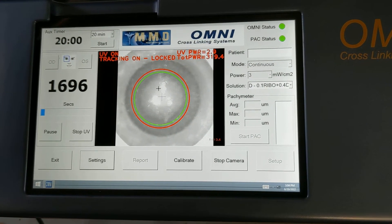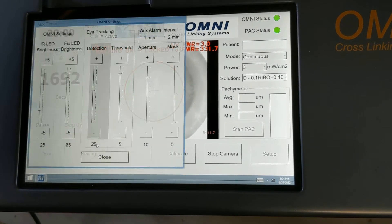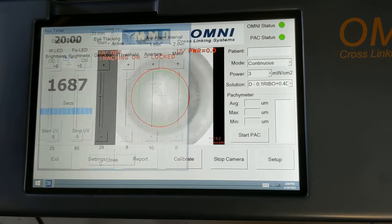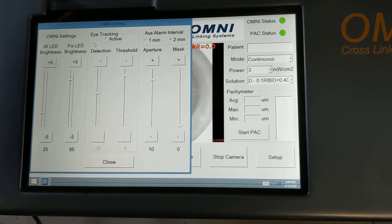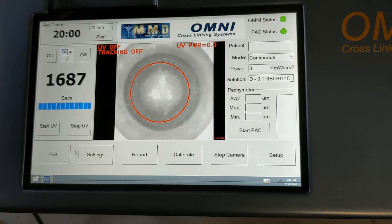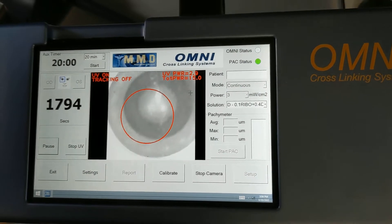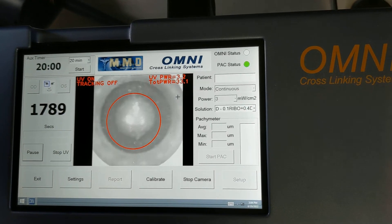If you don't care about tracking, you can stop the test, go into settings, and uncheck the 'Eye Tracking Active' checkbox, then start the test again. The UV power is going to be on regardless of where the eye is looking — it's not going to go off.